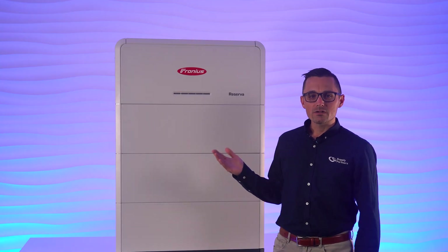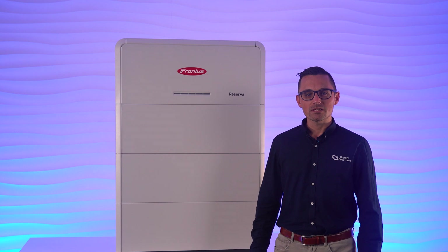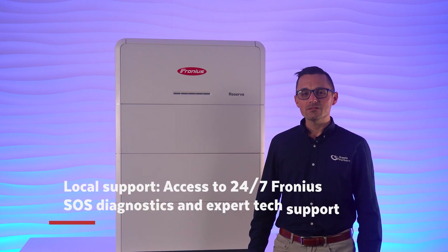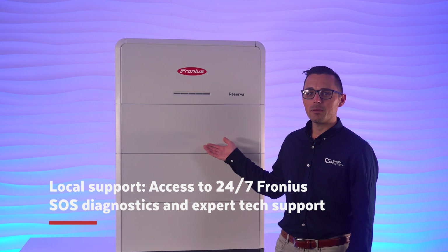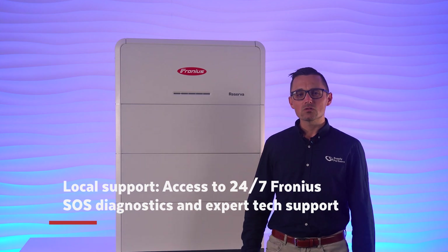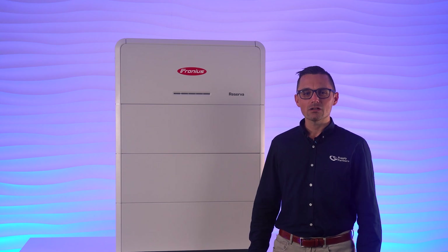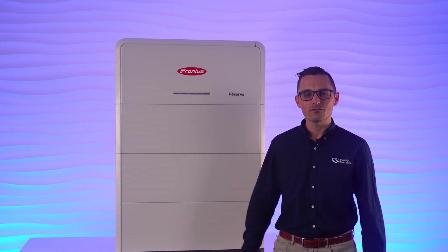Like the rest of the Fronius lineup, the Reserva is backed by a strong local Australian and international support team. Fronius offers comprehensive technical support for the Reserva with direct access to inverter and battery system data, simplifying troubleshooting if needed. Installers can also access diagnostics and self-service tools like the Fronius SOS app, which is available 24/7.